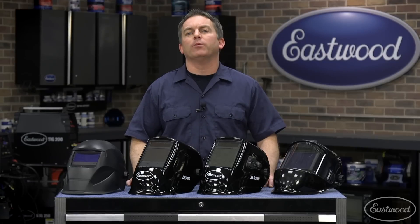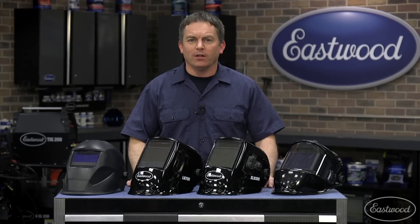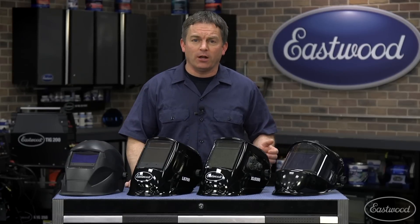Whether you're looking for your first welding helmet or considering upgrading or buying a new one, Eastwood has the helmets with the features you need when you're MIG, TIG, or stick welding. Let's take a look at these helmets from Eastwood, which range from an economy entry-level style to a 180-degree panoramic view.